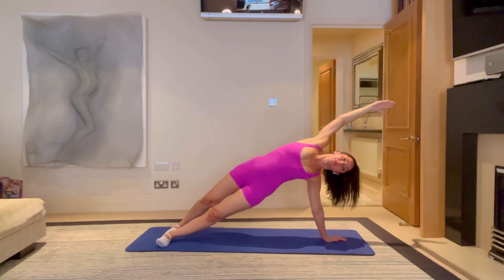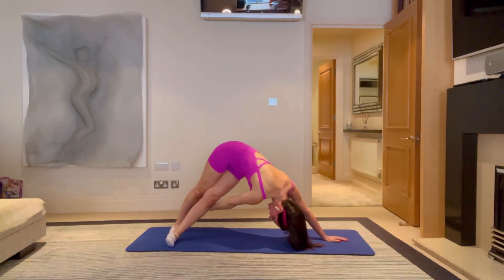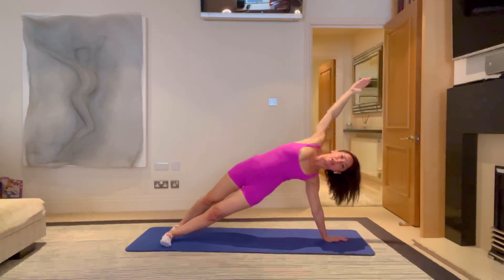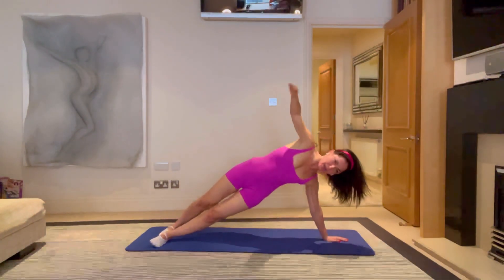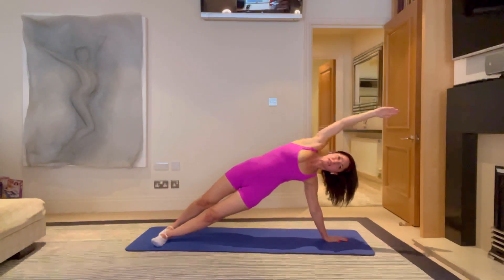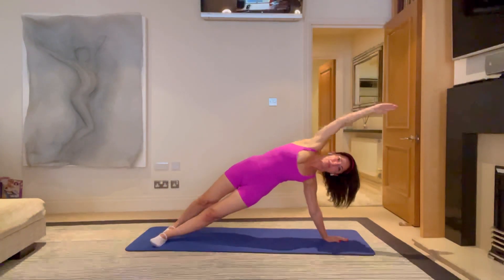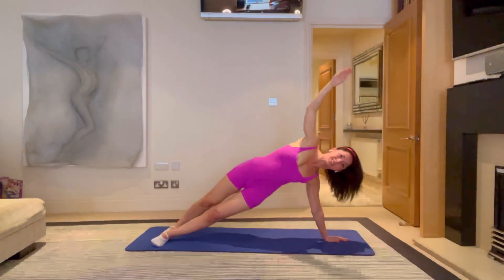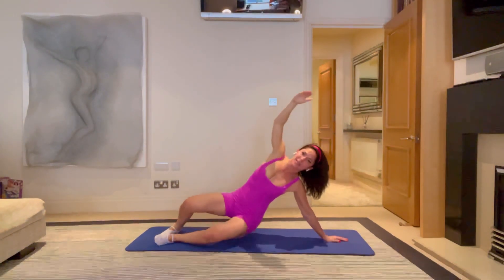Now we're going to add some rotations. Push up through the floor, reach that right hand to the back foot, and then come all the way back up into your side bend. Make sure you're feeling nice and strong in your breathing, and you're moving for three. And reach. And two. And one. Lovely. Reach over, come back down.